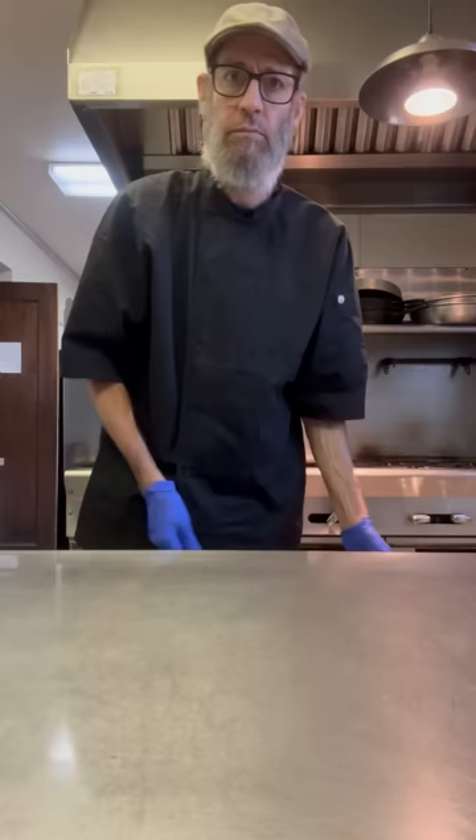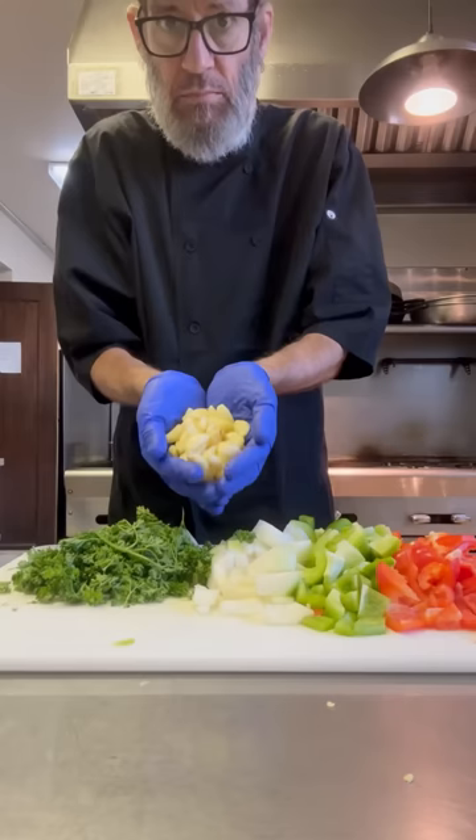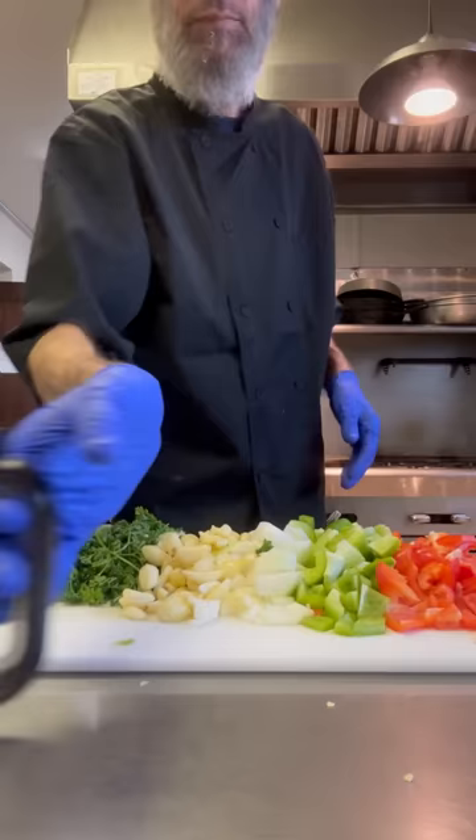I start with 12 pounds of ground beef and 6 pounds of pork sausage — that's my ratio. We set that aside and we're going to do our veggies. I use red bell peppers, green bell peppers, yellow onion, fresh parsley because it adds a great aromatic, and of course tons of garlic.